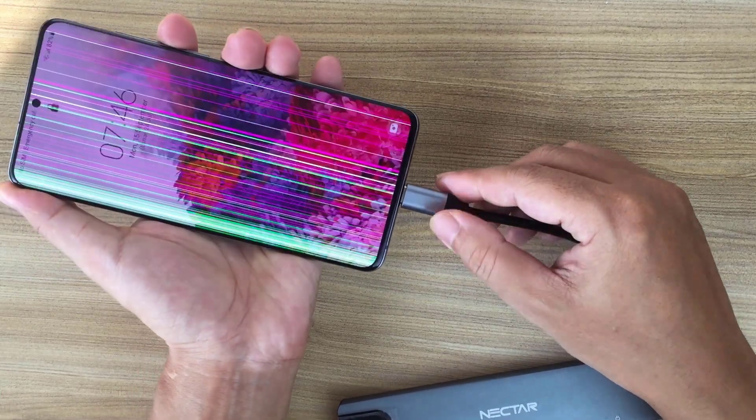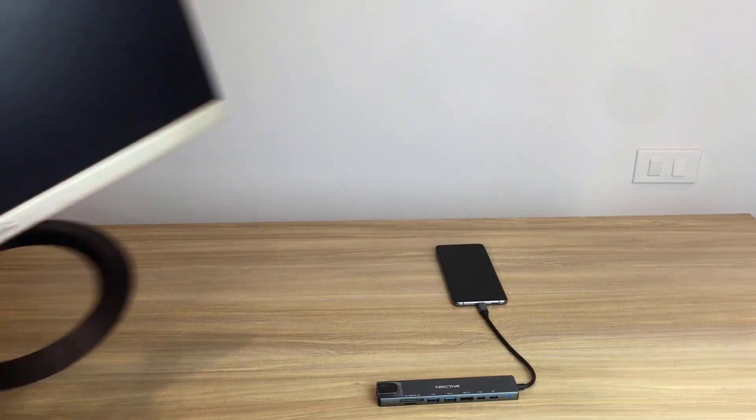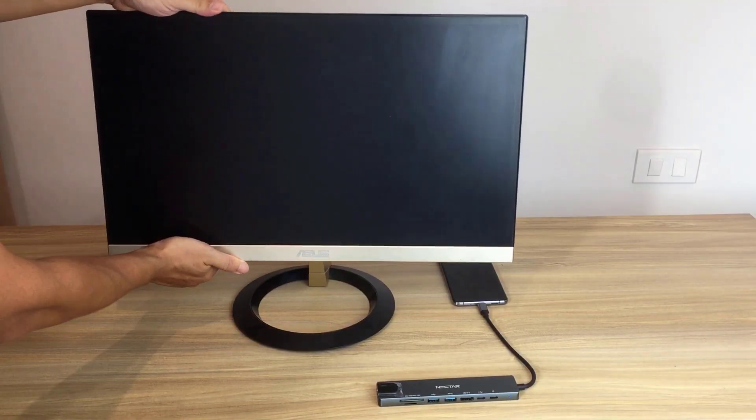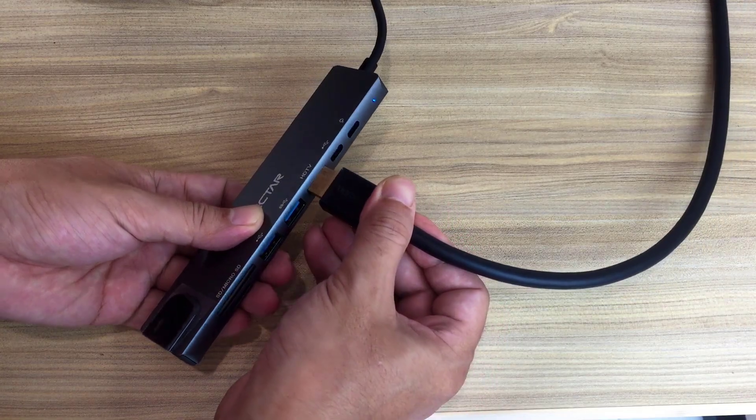First, connect the hub to the phone. You'll also need a computer monitor with an HDMI connection — connect the computer monitor.